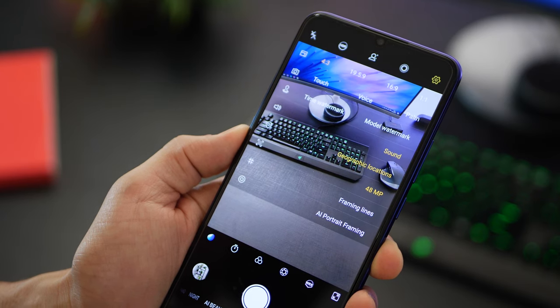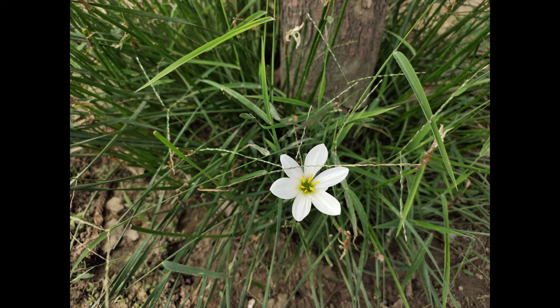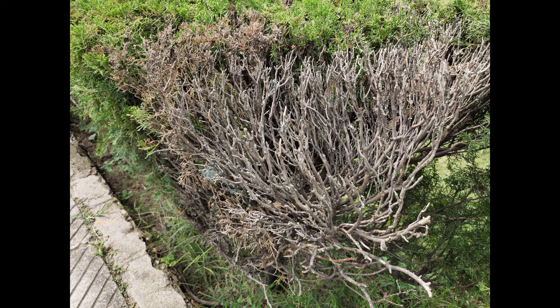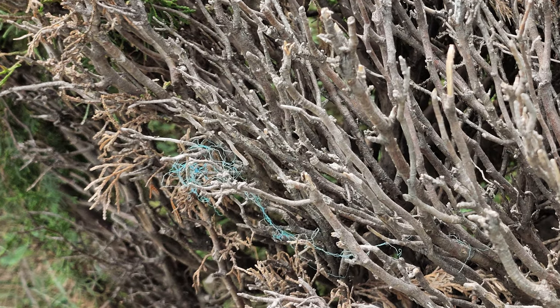48 megapixel is something you have to enable. When you do that, you actually get a lot more information in a particular photo. I've done a video to explain the 48 megapixel camera lens on the Vivo Z1X — that video is in the top right corner card. To summarize, a 48 megapixel photo contains more information than a 12 megapixel photo. They're easier to crop, they don't lose quality, and they're a lot more fun to edit.